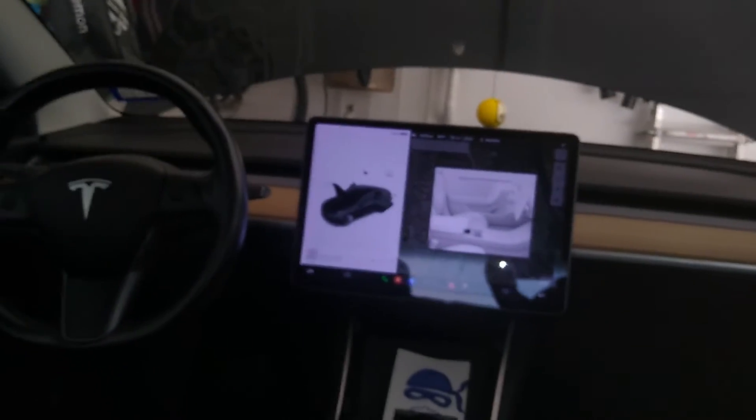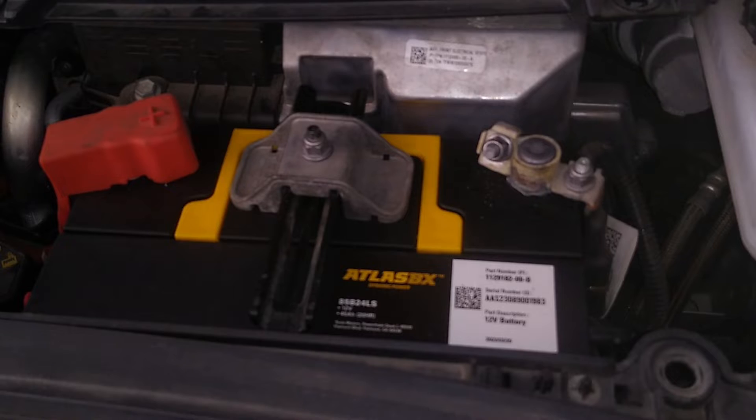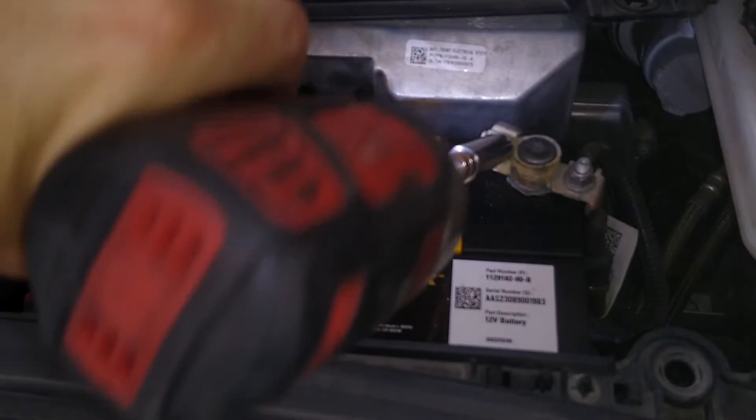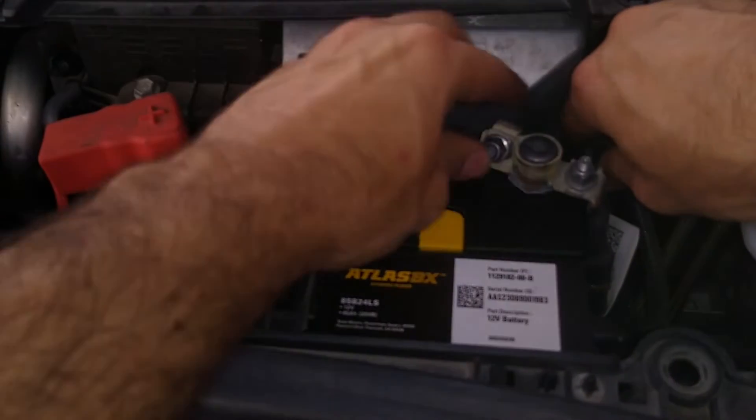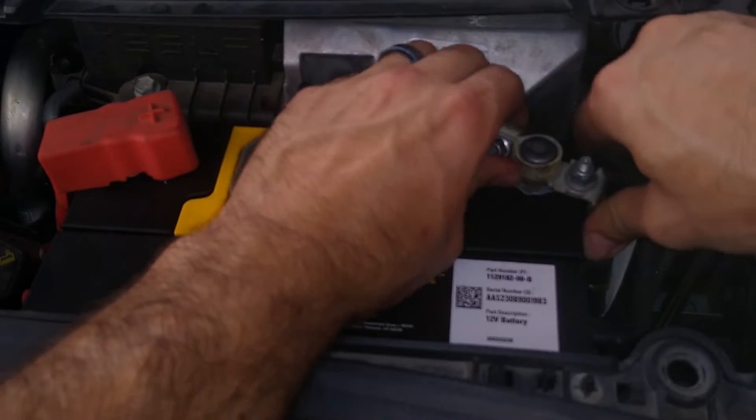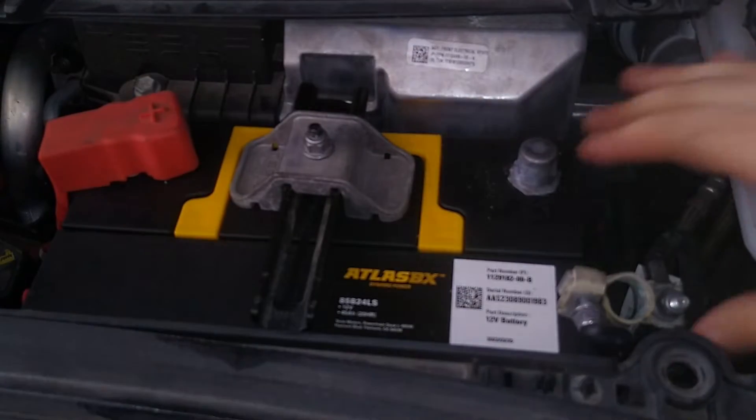The car is still powered up because the 12-volt is still on. Back to our battery here, which I previously exposed. As always, let's disconnect the negative first before anything else — just don't want to hurt the wrist. And as soon as I do this, you're going to hear things kind of power down. There we go.